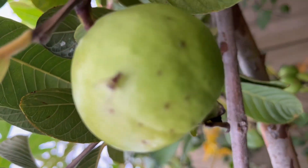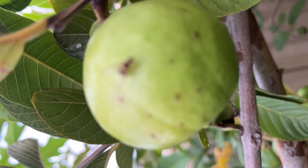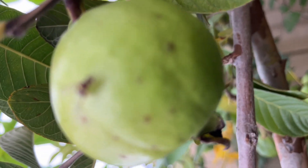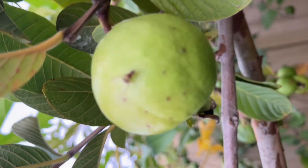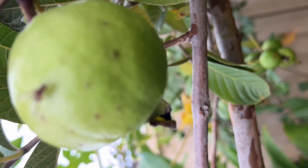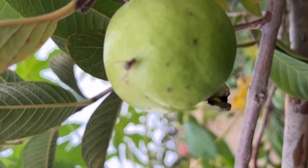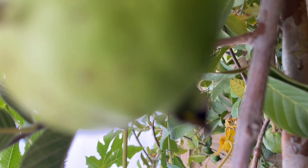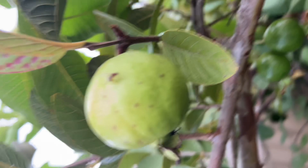Look at that fruit fly just piercing through the skin of my guava. I'm standing here trying to protect it but it doesn't care. It's very tiny, and see how it's using the back side of it — laying the egg. It's not going anywhere. It's a fairly large choice fruit and it's here piercing right through that.